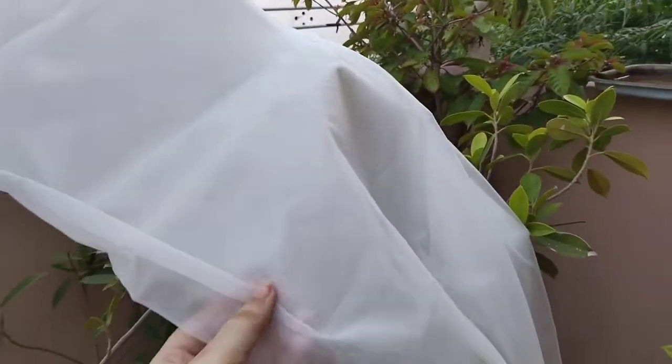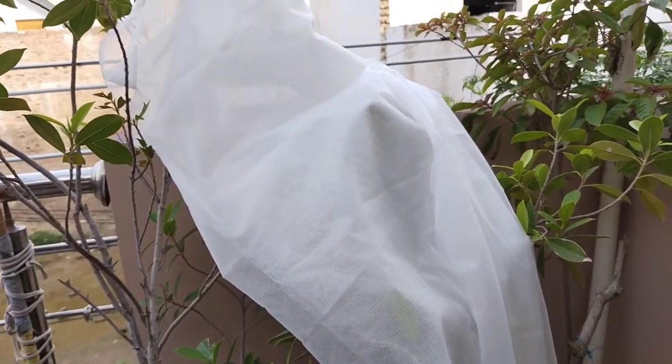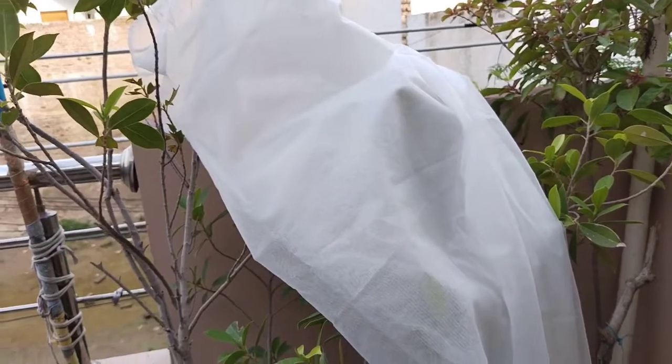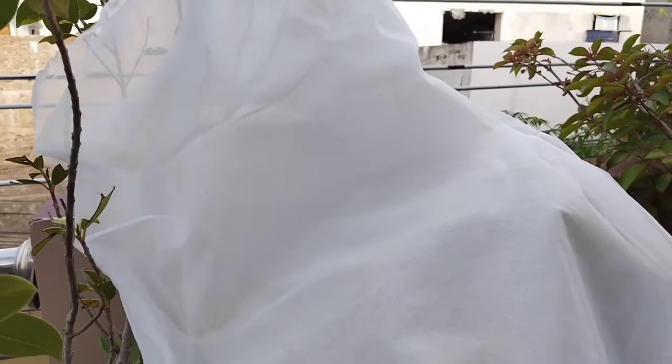I'm using organza dupatta. You can use whatever fabric you want, but if you're a beginner, I'd suggest something less challenging, because organza is really hard to work with. The fabric is really pretty, though.